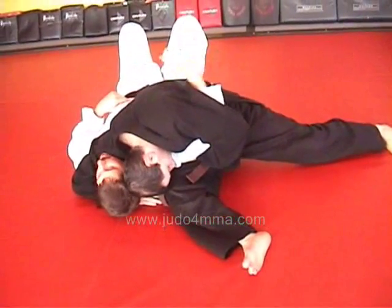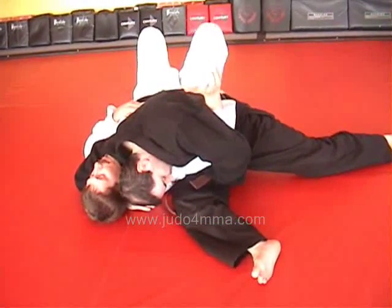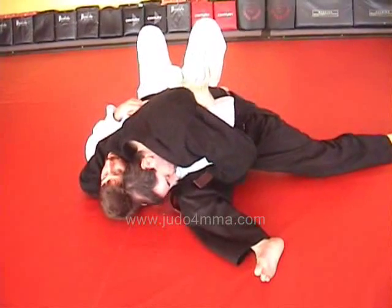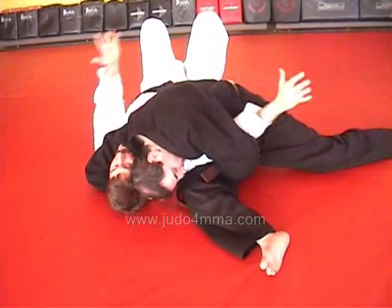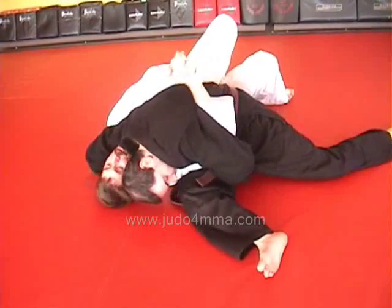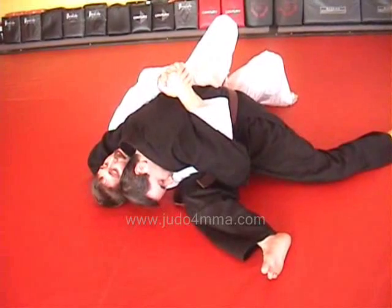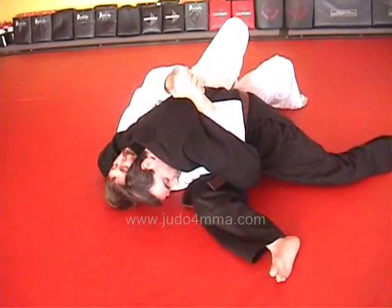So using a good solid Kesa Gatame. In previous ones, I've attempted to pull his arm out. So let's say in this case I just can't do it — he's got too tight of a grip. So another way to get out is to kind of turn and face him a little bit, take a tight grip and squeeze him into me. What I want is his upper body to become essentially one unit of my upper body.